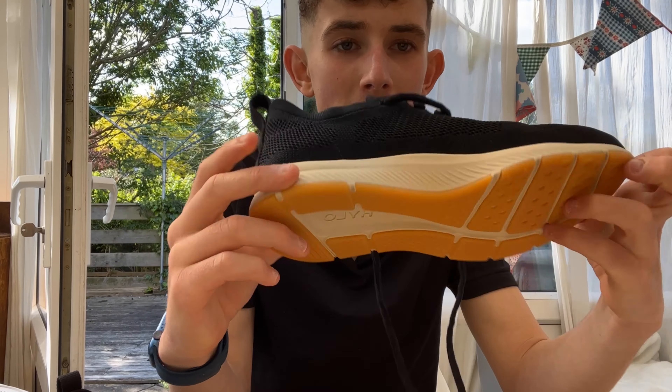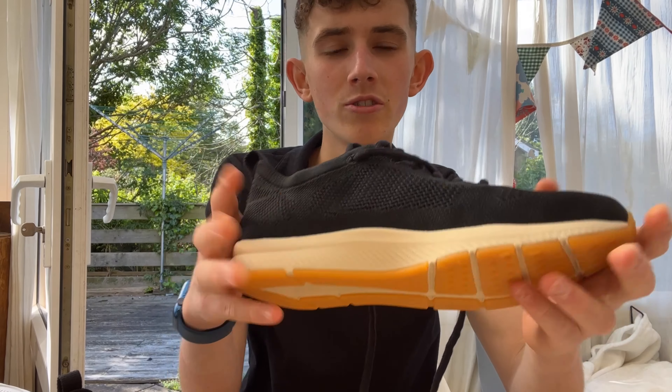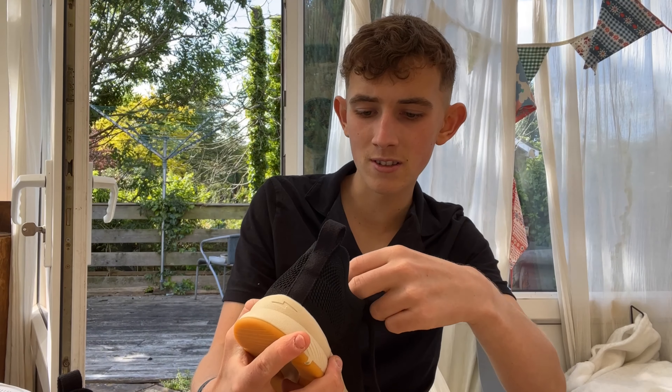Their aim with this shoe is to really use renewable materials and make something that can be used again and again. I'd need to reach out to Hilo themselves, but maybe even once you're done with these shoes, you could send them back to make more Hilo shoes — that'd be a great idea.